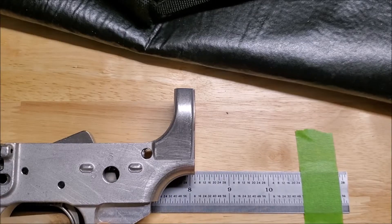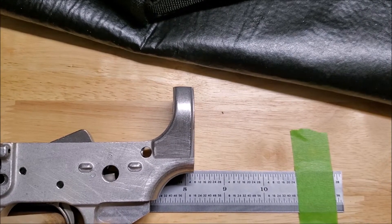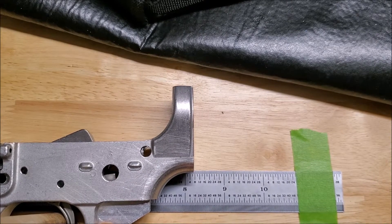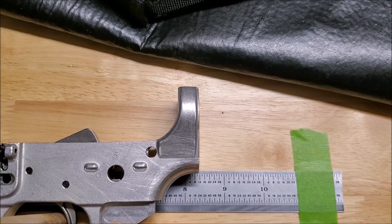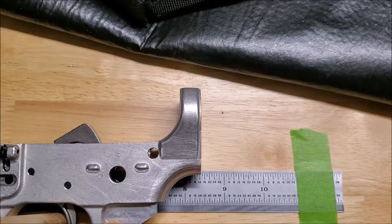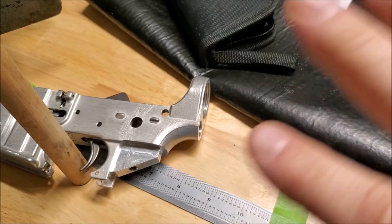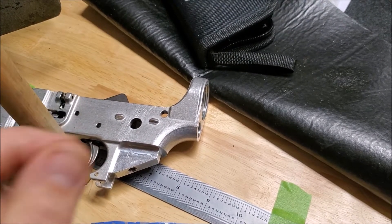Let's go ahead and install the first trigger into the receiver and see how it does. We're starting at about 8 and 4/32 seconds on the reset gauge. Releasing slowly... right about there, so just over 8 — looks like about 8 and 11/32 seconds. I did the PSA single stage off-camera three times for consistency and got a consistent result of about 7/32 seconds for the single-stage mil-spec trigger reset.